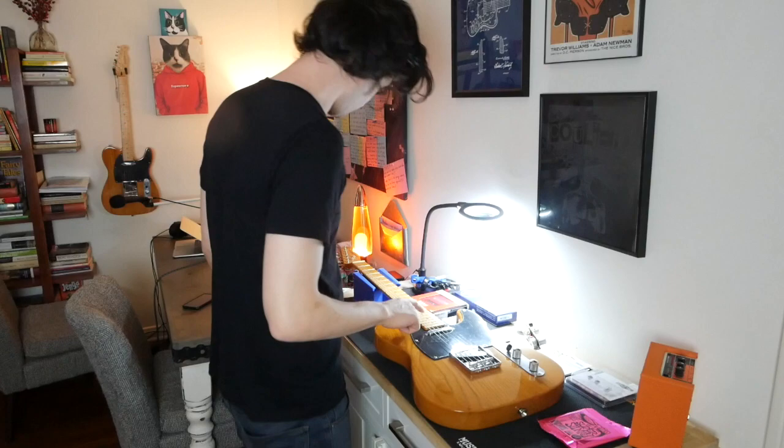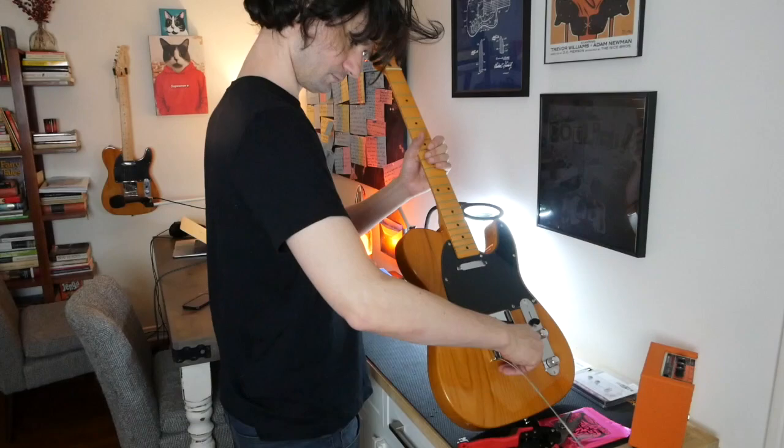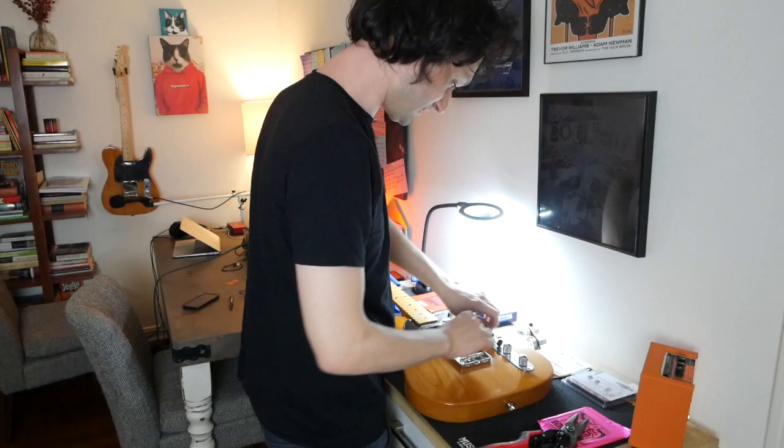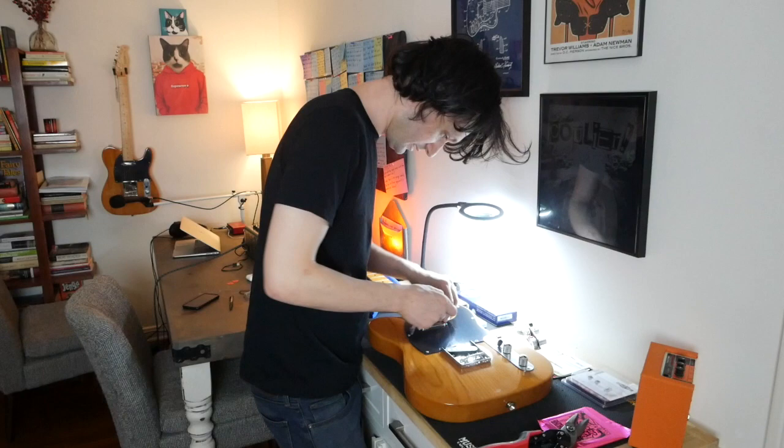Strings off first. Actually, tags off first. All the little grommets in the back will come off with the strings. Let's take the plastic off — maybe I should have kept it on if I'm going to be soldering and doing all that. But I got excited. Let's pop the pickguard off.